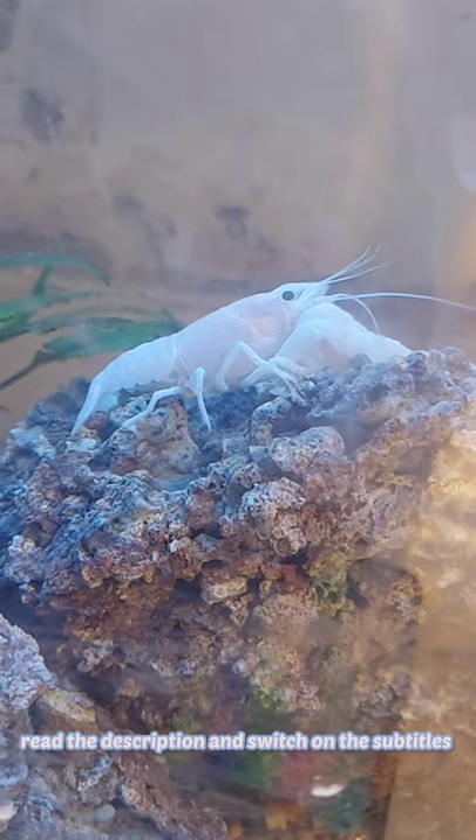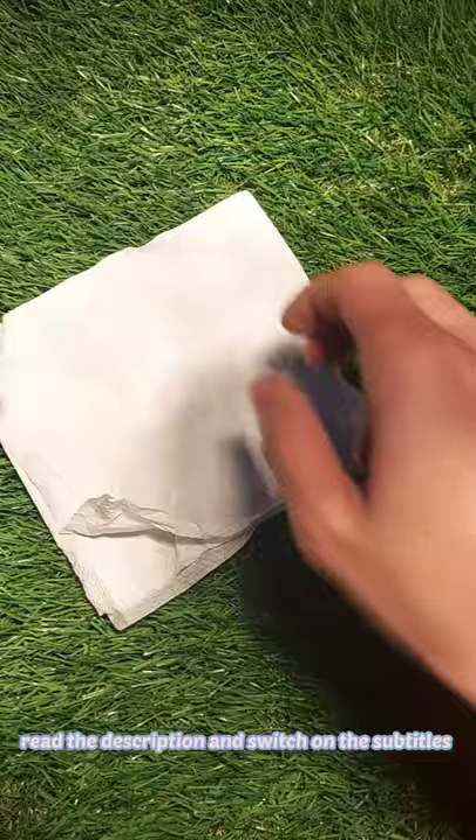Today we will learn how to preserve a crayfish's molted skin. Things required are tissue, toothpick, and sunlight or an ultraviolet bulb.